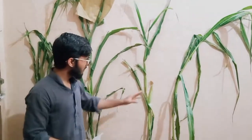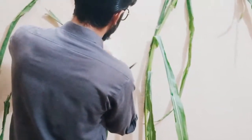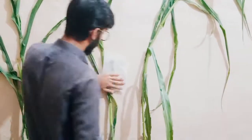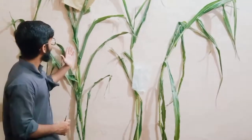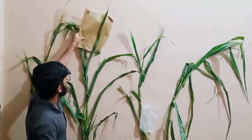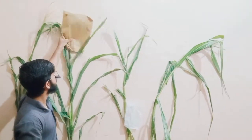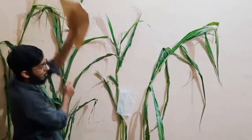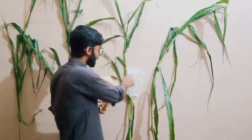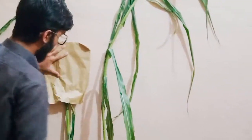After that, we will cover the ear of Line A with a butter paper bag, and it should be done before the appearance of silk. The day before the pollination, we will go to Line B and cover it with a crop paper bag so pollen can be collected. We will give it a tap so as much pollen is collected. In the next morning, we will take the bag off, take all the pollen, and replace the butter paper bag. And it will remain there until seed set.